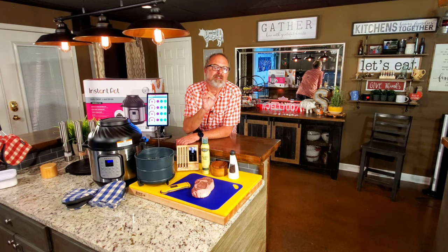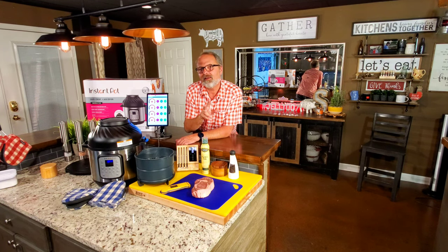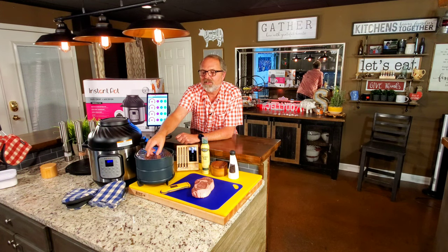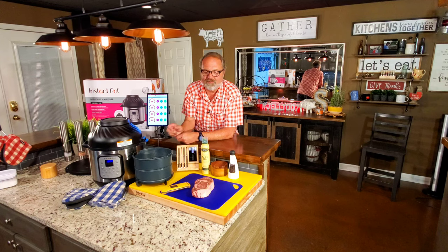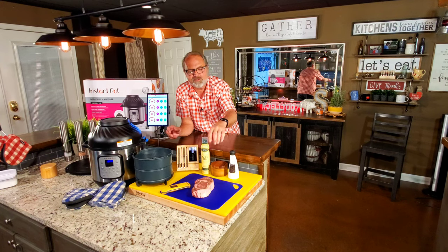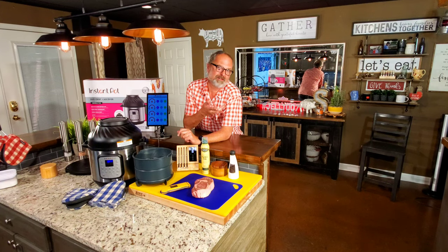How to cook a steak in an Instant Pot — and not just any Instant Pot, but the Instant Pot Duo Crisp and Air Fryer. I've had this device for a little over a week now and I've done a lot of recipes in it. I haven't yet got to use the broiler plate. There sits a USDA Prime ribeye steak, and we're going to use a wireless probe meter to read my temps so I don't have to take the lid on and off — to give us ideas of how long it takes to cook about a one-inch steak. I'm John Sanders, also known as Jelly007. Let's cook a steak in an Instant Pot.